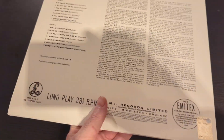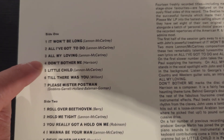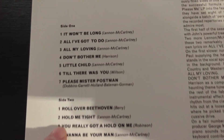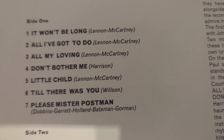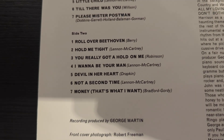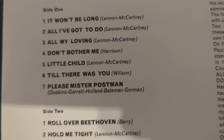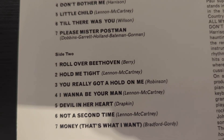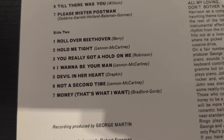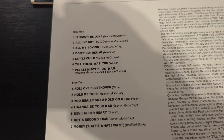My favorite songs on this album — George Harrison wrote 'Don't Bother Me', his first song on a Beatles album. There are a lot of covers, a lot of Motown and soul stuff, which is why I'm calling it the Beatles' Motown album. On side one, my favorites are 'Don't Bother Me', 'Please Mr. Postman', and 'All My Loving'. I also love 'Roll Over Beethoven' with George Harrison singing, and 'I Want to Be Your Man', which they also gave to the Rolling Stones. Then there's 'Money' — but I like all the songs.